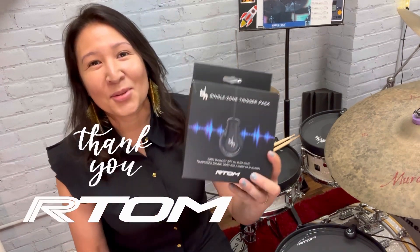Hey guys! My name's Jo Beth. I'd like to send a huge thank you to R-Tom for sending me some new toys to play with.